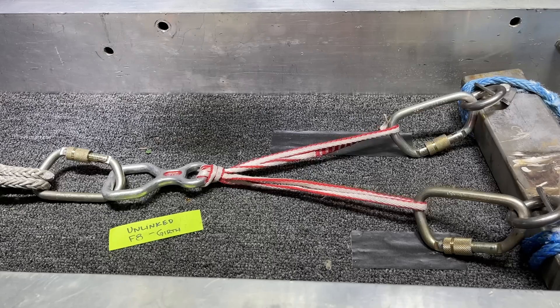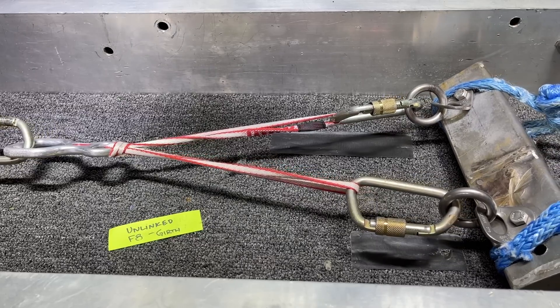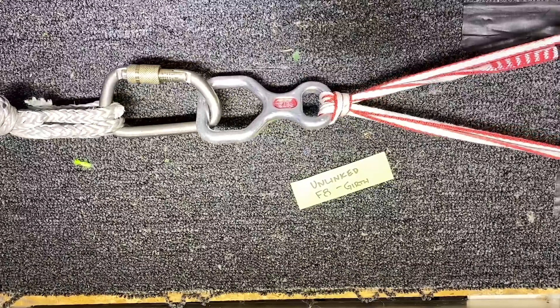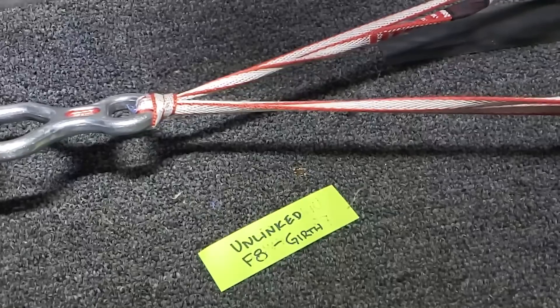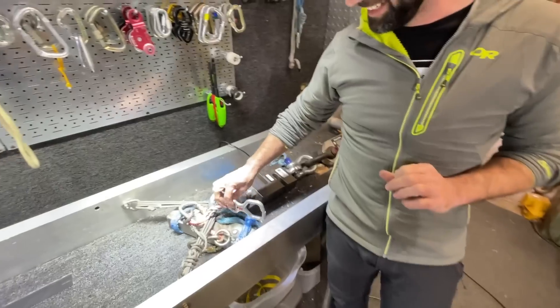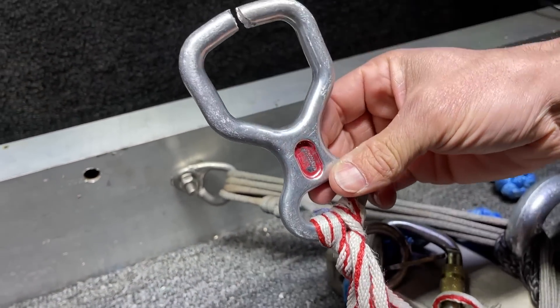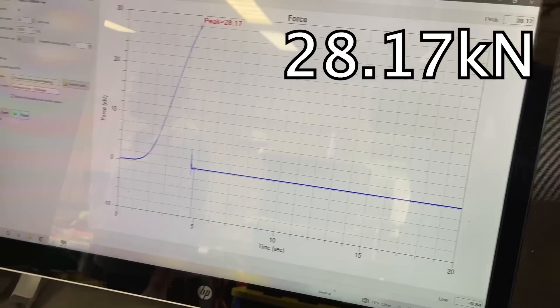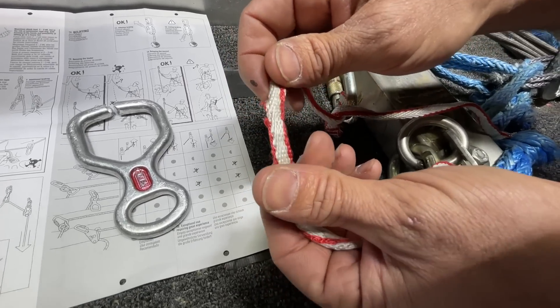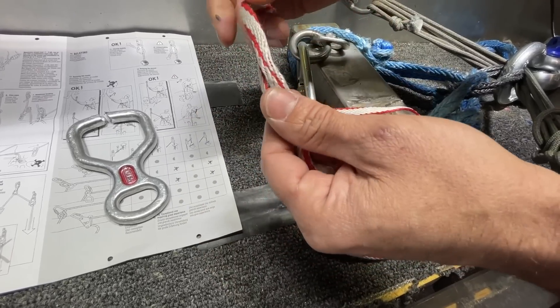Let's see what breaks first. Look at this mess. A Dyneema sling in a girth hitch configuration outdoes the figure-8. Ready for 25 kilonewtons. There's a little damage there — you can see a little bit of glazing. Other than that, I'm surprised it's not worse.